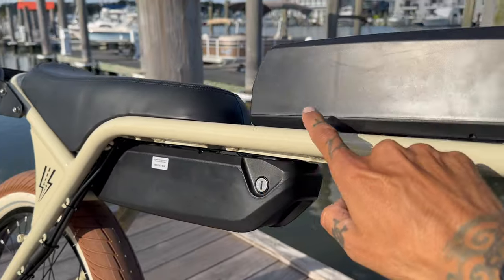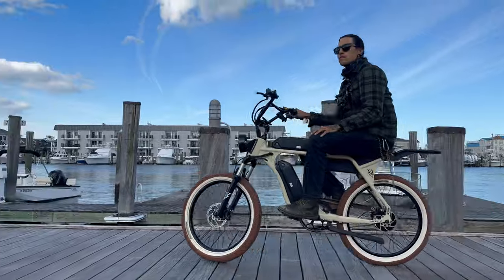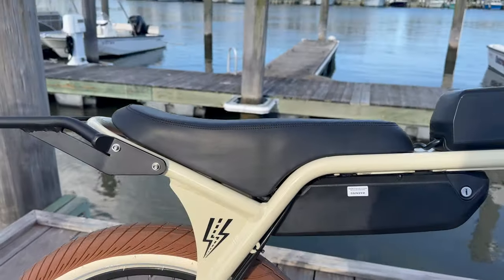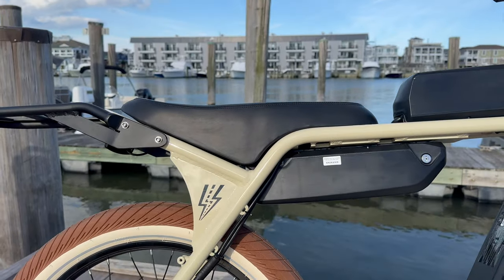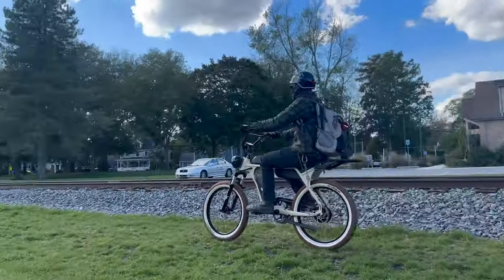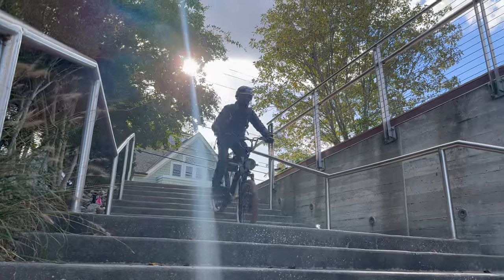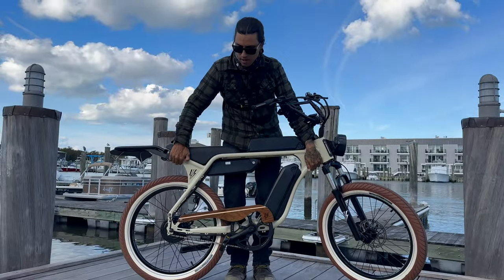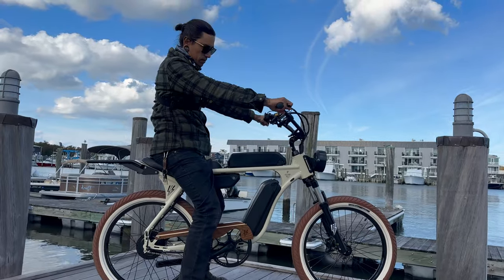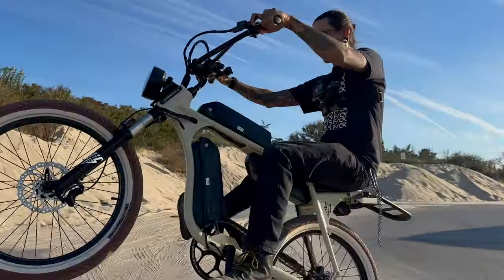I also upgraded to three 14 amp-hour batteries — that's a total of 42 amp-hours with an estimated range of 150 miles. We also have this banana-style saddle. The Model J comes with a 5-year warranty on the battery and an exceptional 10-year warranty on the frame and motor. The Model J weighs 53 pounds with one battery and can comfortably carry a maximum load of 420 pounds. The bike is suitable for riders between 5 foot and 6 foot 8.